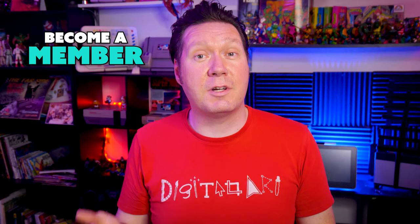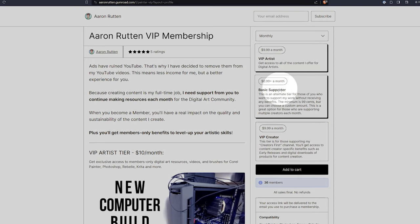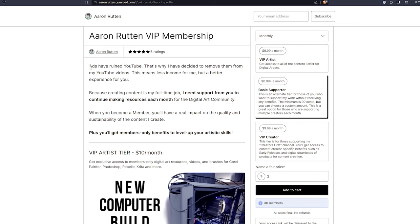Before I share my number one choice, please consider becoming a member to help me keep this channel going. You can sign up for as little as 99 cents or choose a custom amount. I did not get paid to make this video — I make these videos to help people get into digital art. But it's also my full-time job, so I have to generate income. I've recently chosen to no longer show ads on my new videos, which is better for viewers but has significantly reduced my income. I am relying on support from members, sales of my digital art products, and commissions from affiliate links.